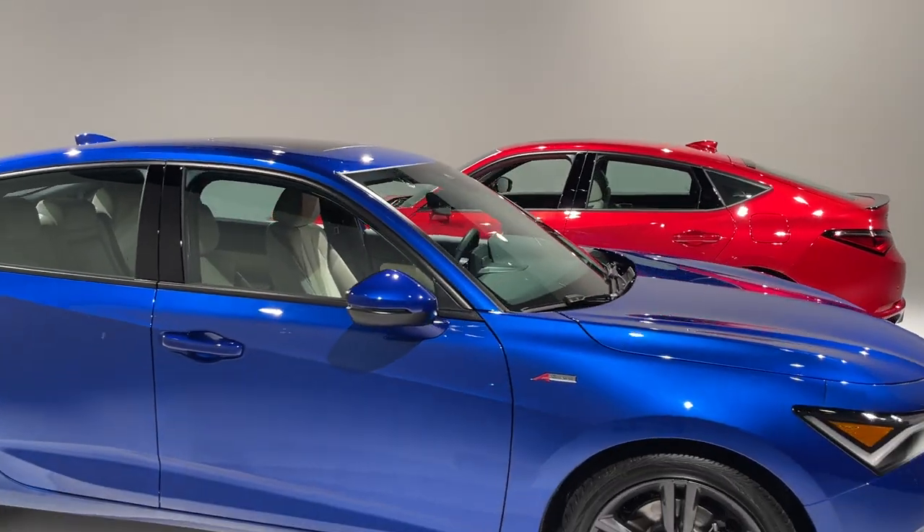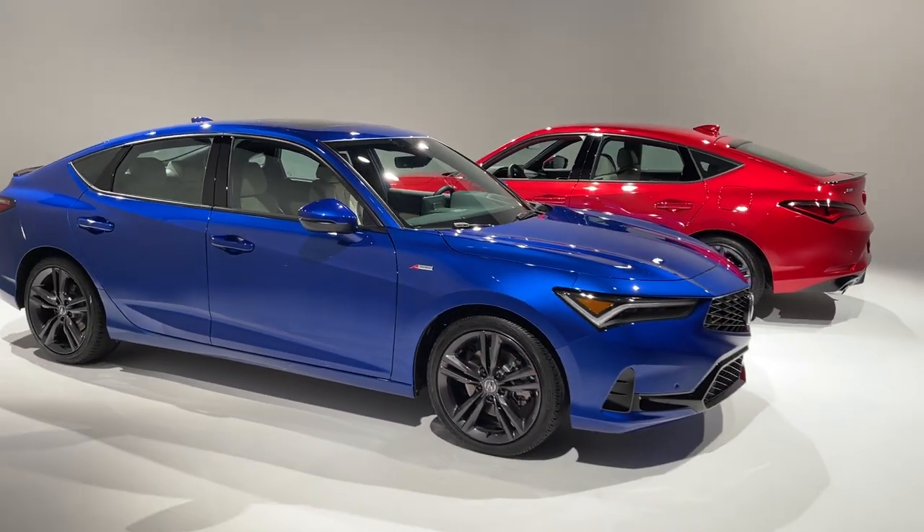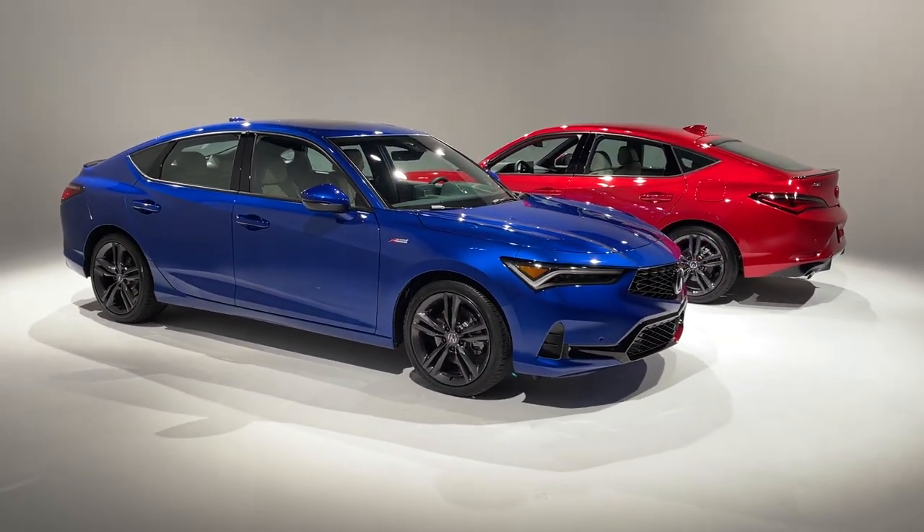But let's reserve judgment until we actually drive the Integra, because we know that this car has the potential to be very special regardless of price.